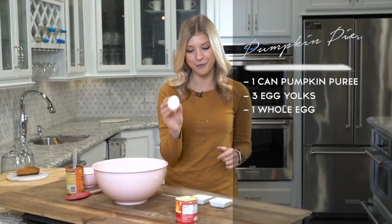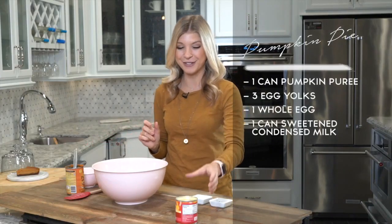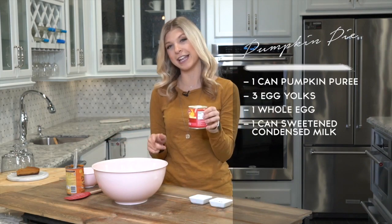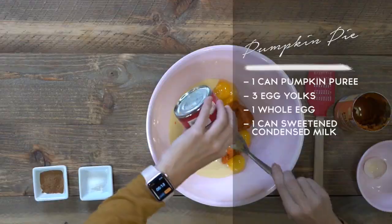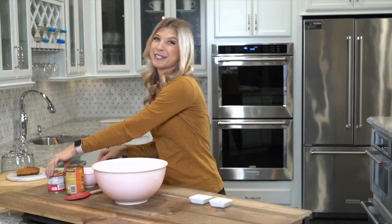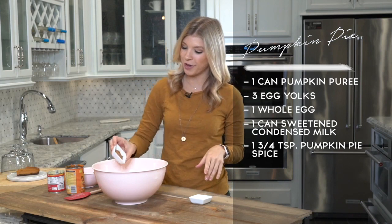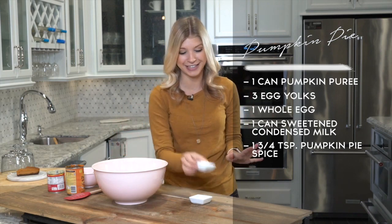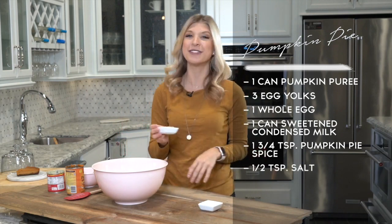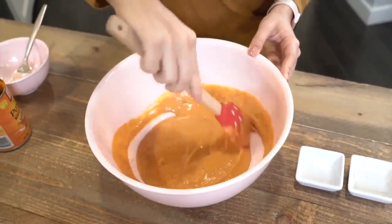Then we are going to add one whole egg. Next, onto a little bit of the sweetness — we have one can of sweetened condensed milk, which is going to give it that added sweetness. Then onto our spices, we're going to add one and three quarters of a teaspoon of pumpkin pie spice, one of my favorites during the holiday season. And then we have to add a little bit of salt to help balance that sweetness. Then we're going to grab a spatula and start stirring.